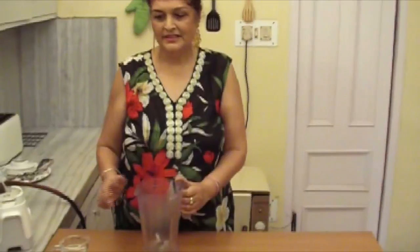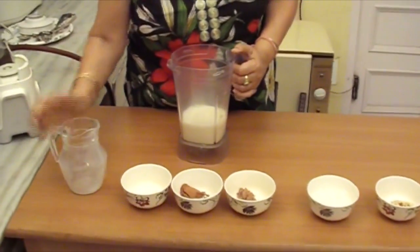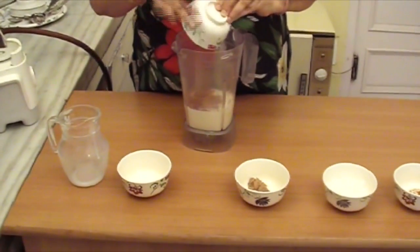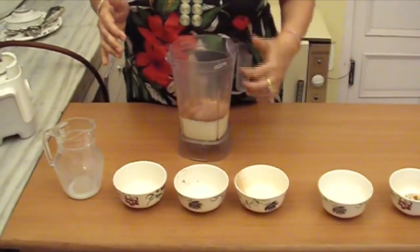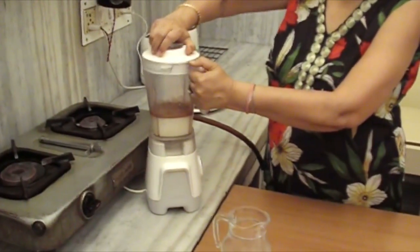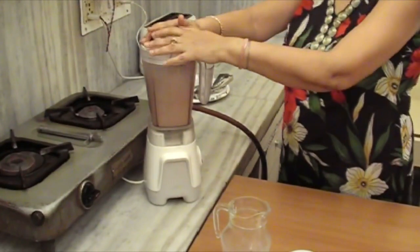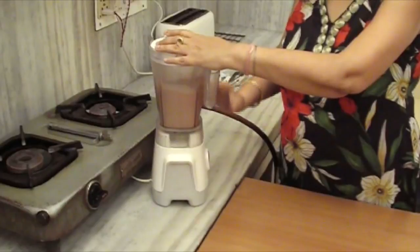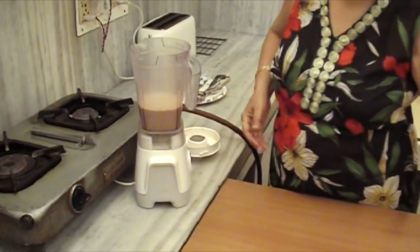Now we will add milk in the mixer, then sugar, cocoa, and 1 teaspoon of drinking chocolate. And we will churn it till the whole thing mixes and the sugar dissolves. Now the sugar is dissolved. Very nice. Now we will add crushed ice to it.